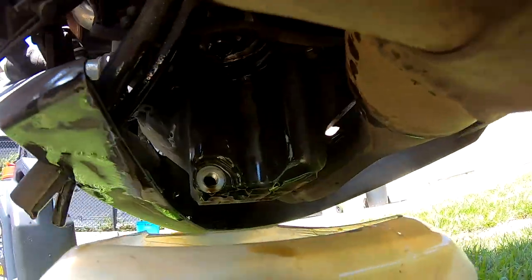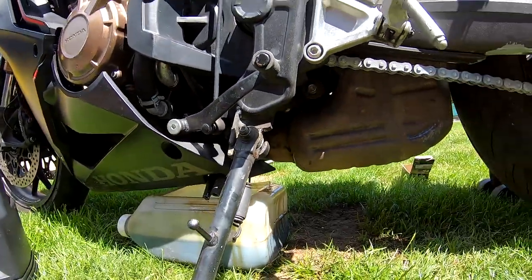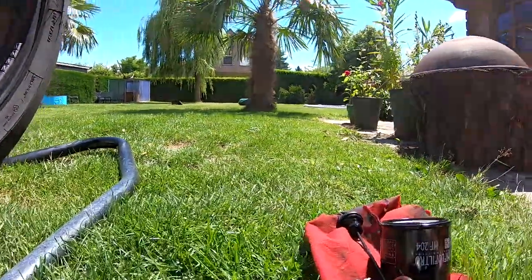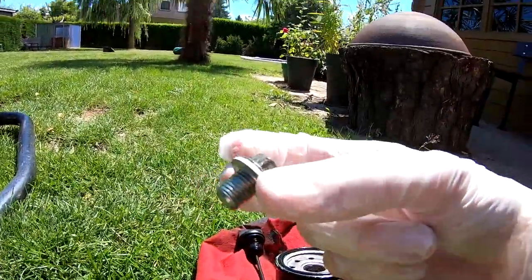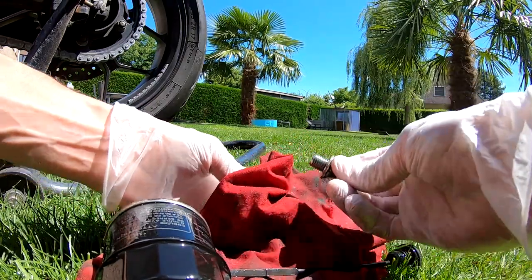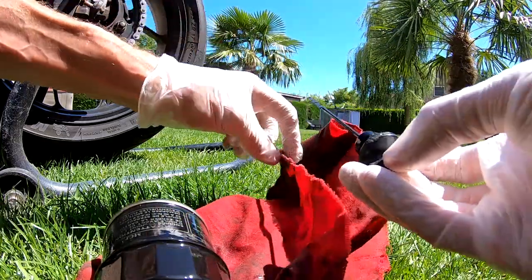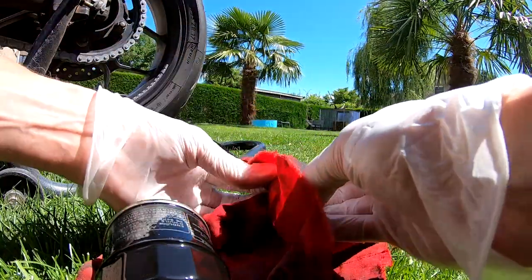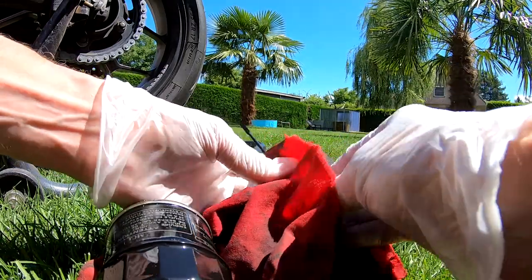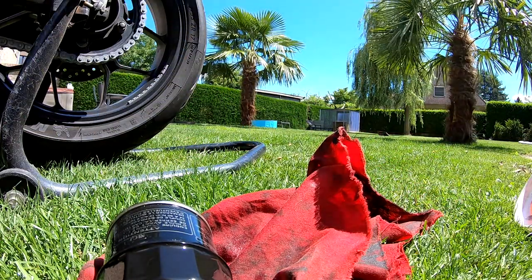The draining will stop and we can place the drain bolt back in, but we will clean the bolt first. Just clean the bolt. This part used to level the oil, we will clean also. Be sure the gasket is on.